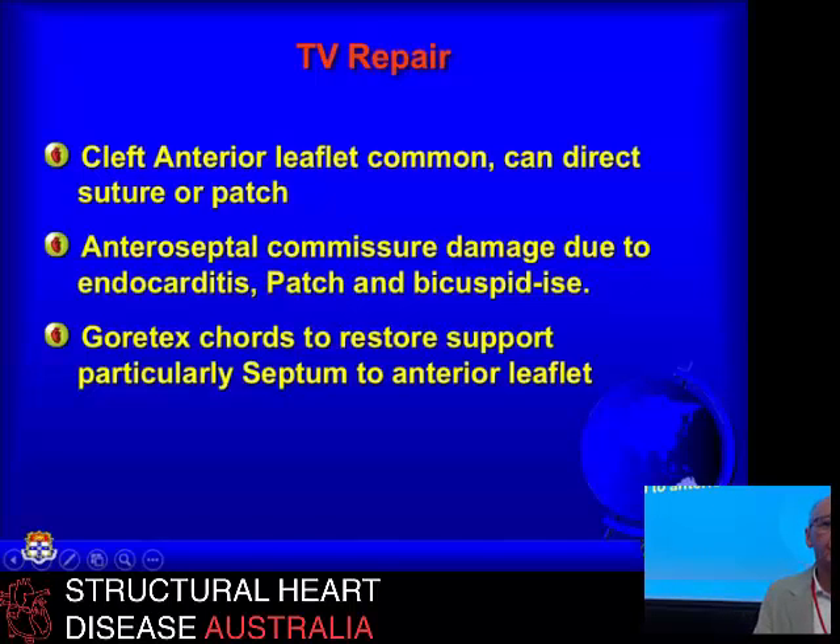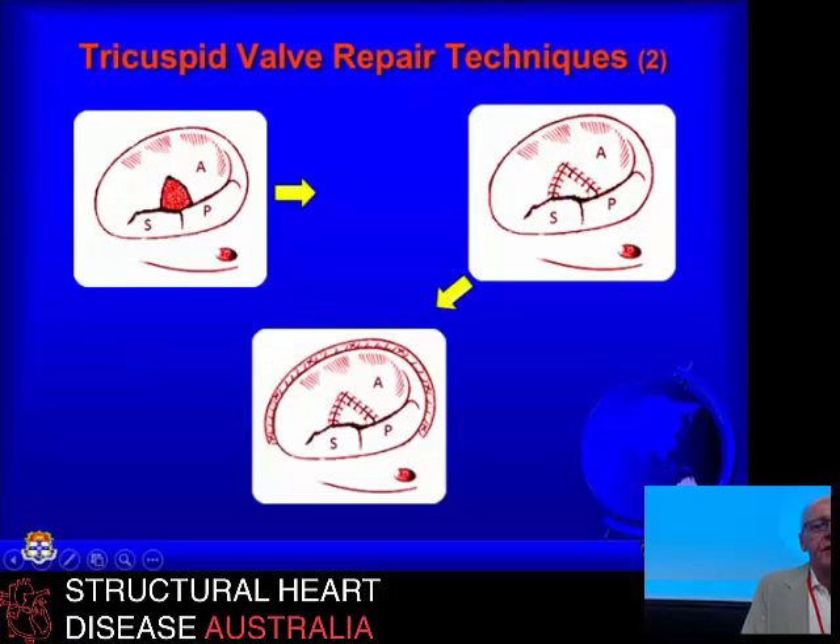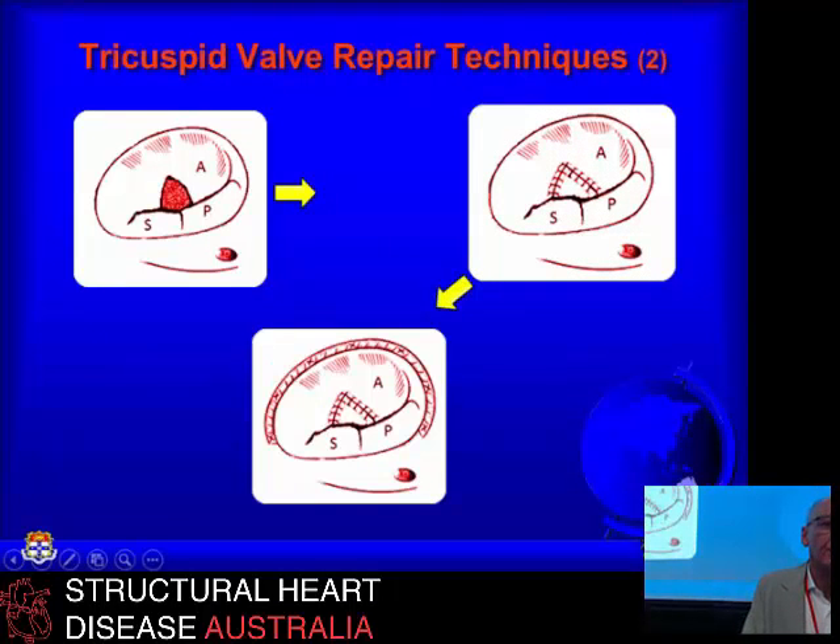The anteroseptal commissure is the part most commonly affected by endocarditis. In the congenital group, if you have a small perimembranous ventricular septal defect, that's where it goes — the jet lesion causes endocarditis that destroys the septal leaflet completely. Sometimes you've got to use Gore-Tex sutures to replace the chordae as well.